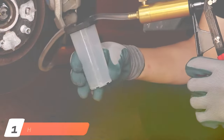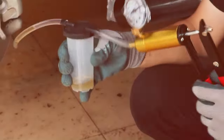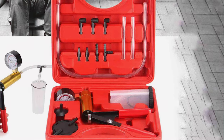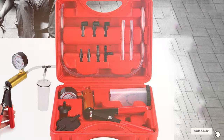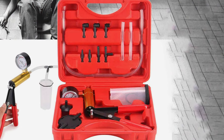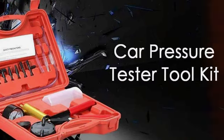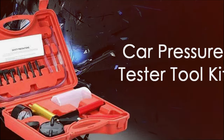Number one on our list is the HTOMT 2-in-1 Brake Bleeder Kit. This kit stands out for its dual functionality — not only does it serve as an efficient brake bleeder, but it also functions as a vacuum pump. The design is user-friendly, making it a great choice for both beginners and seasoned mechanics. Constructed with high-quality materials, this kit promises durability and longevity.